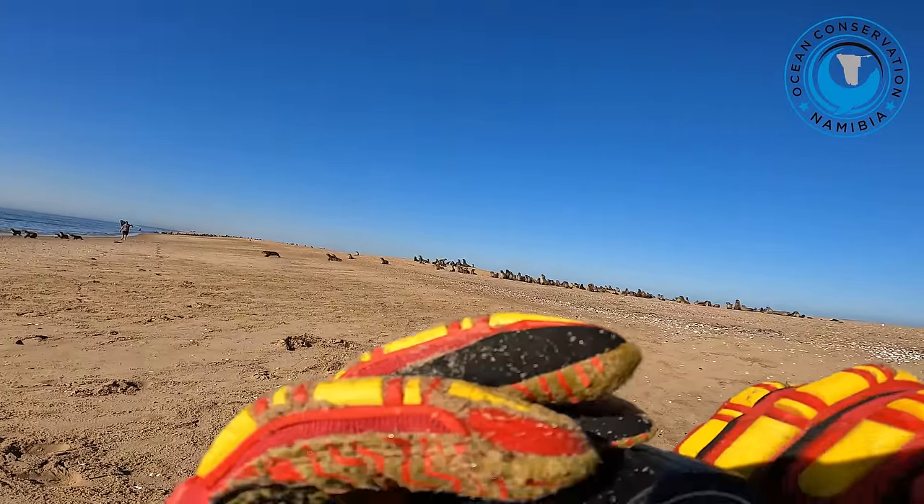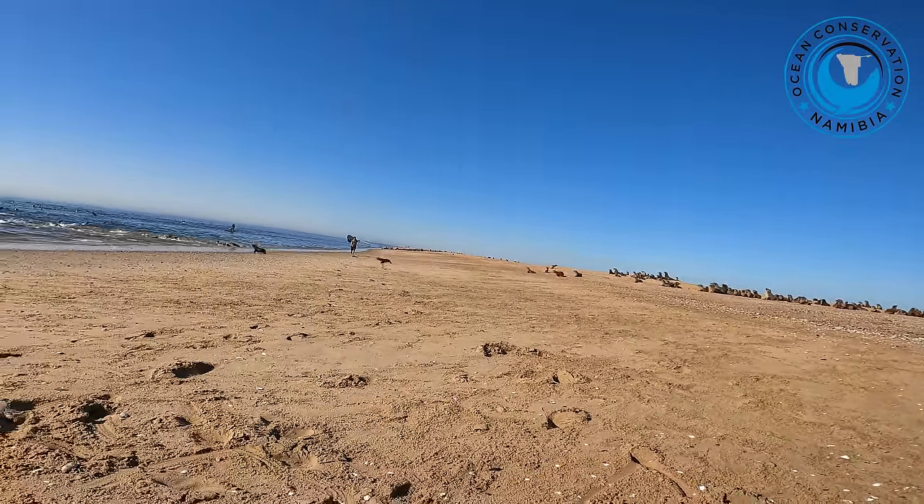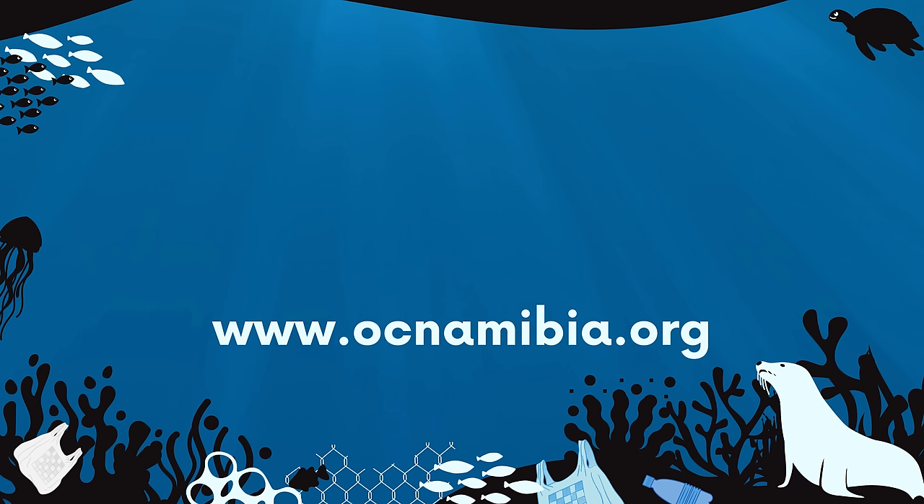There's another one there. But it looks like a recapture. Yeah. There you go.